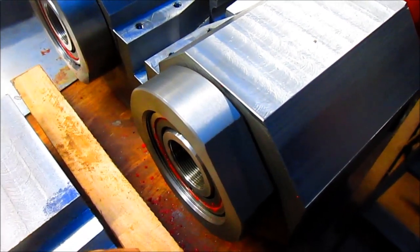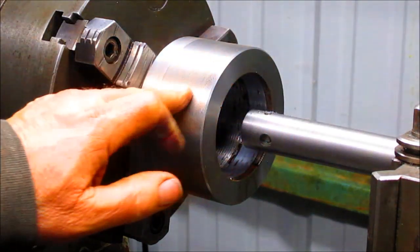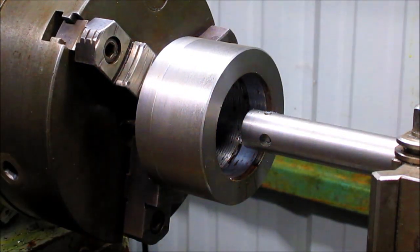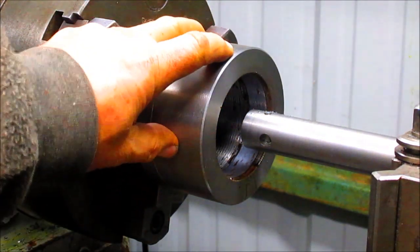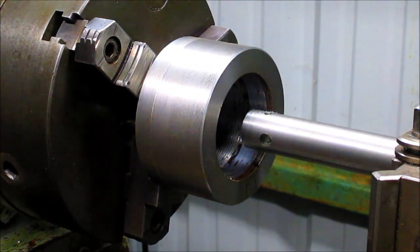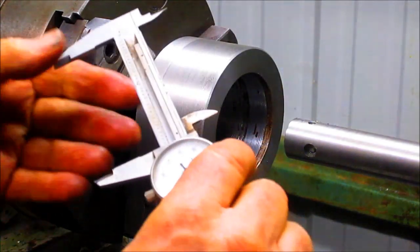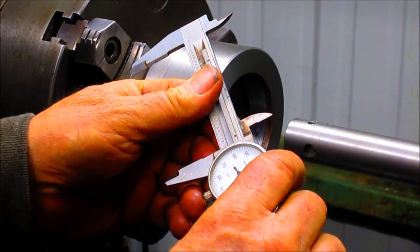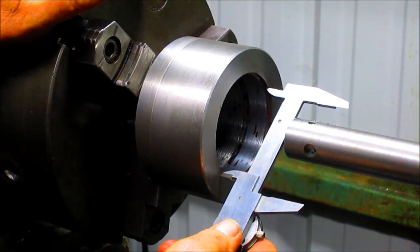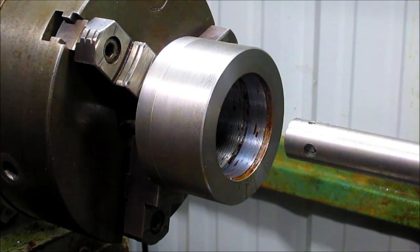We actually had a piece of material laying around that I had cut the threads the wrong way on, so it's perfect — just the right size. Basically what we're going to do is cut the inside to measurement size and then come back and start working on the outside. The inside measurement is going to be 325, which looks like we've got about an eighth of an inch still to cut. Let's go ahead and start cutting and see what we can come up with.